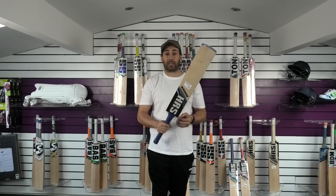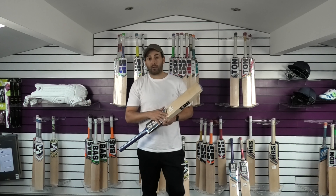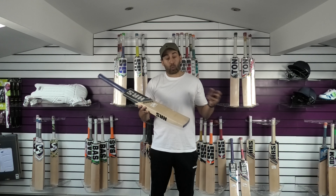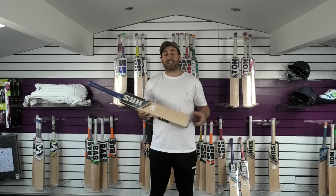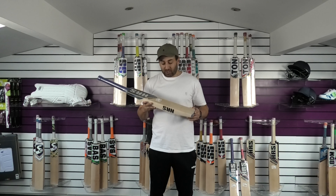£139.99. If you would like to pick either one of these bats up, simply click the link in the description — it'll take you over to our website and you can purchase one of these bats today. Once they're gone guys, they're gone. These are final reductions on these bats — these offers are not going to be available again. So if you are interested, do snap it up before it's gone.